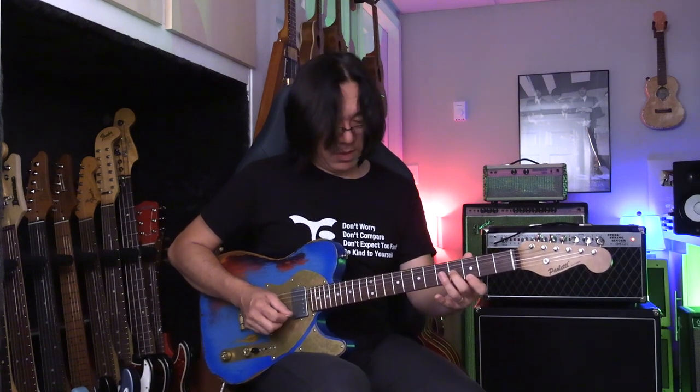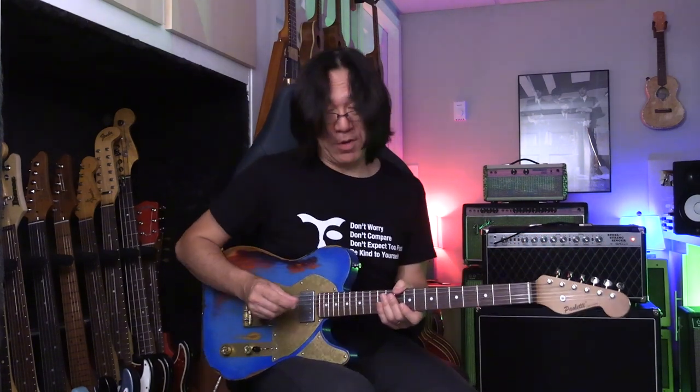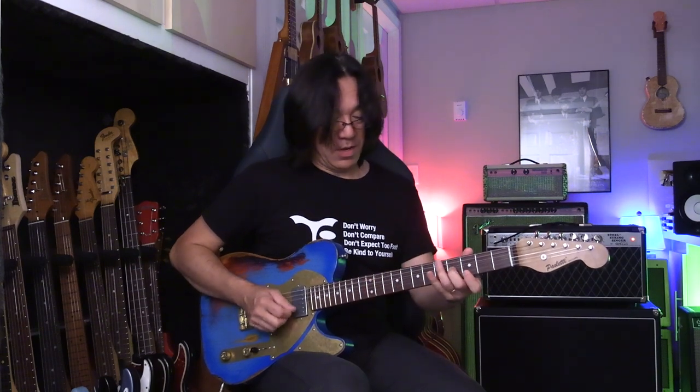So you have to learn this. Now, next one — C. Like that: five and a third. Sometimes change fingering because it looks cool. G again. D.